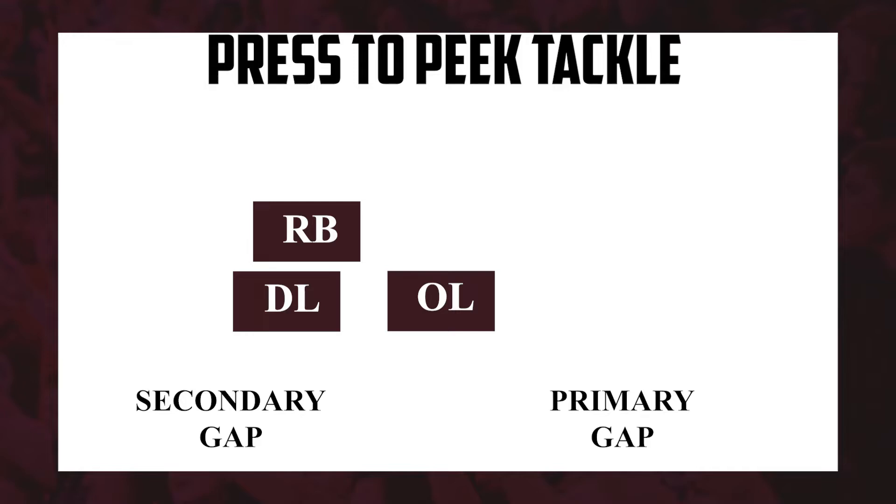Make a play, tackle, cross the tee, and drive for five. That's what we teach — press to peak tackle. Just to make sure these guys understand that as a defensive lineman, there's not going to be a lot of open field tackles. It's going to be a lot of tearing off blockers, arm over, violent release, tackling a running back in your primary gap or your secondary gap.